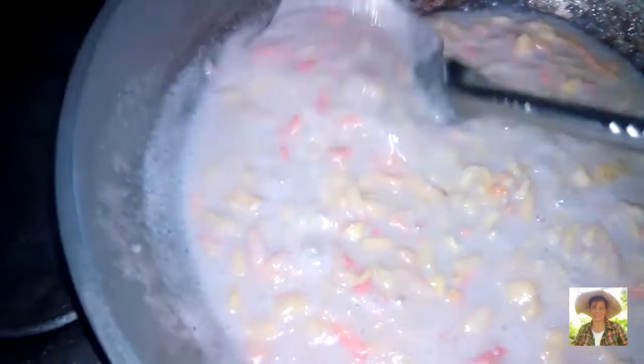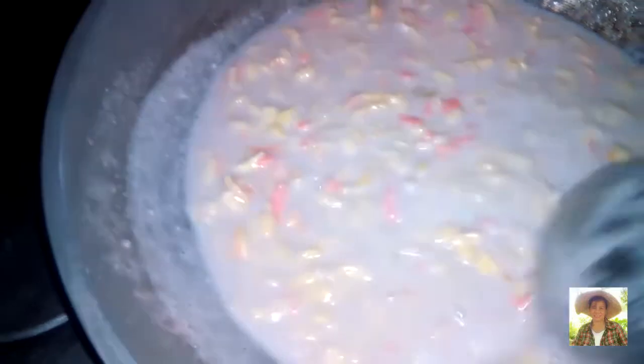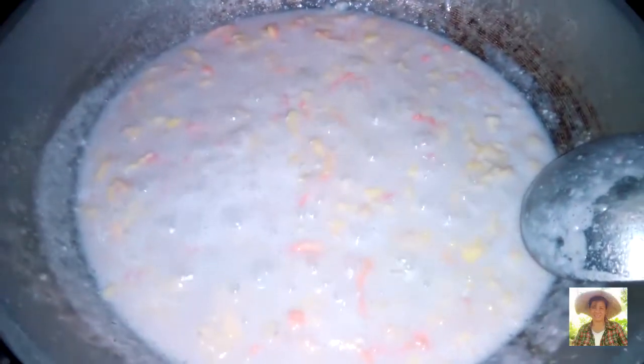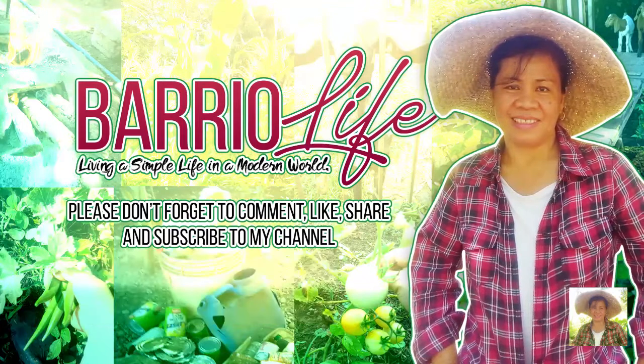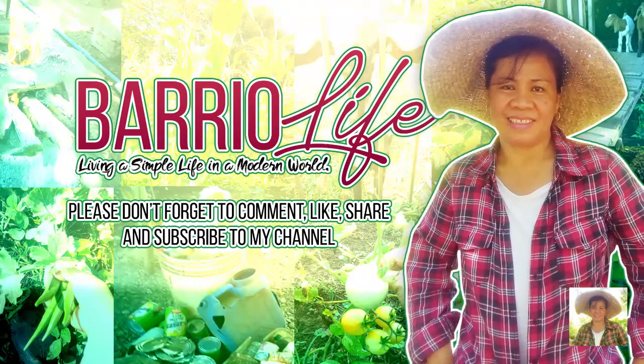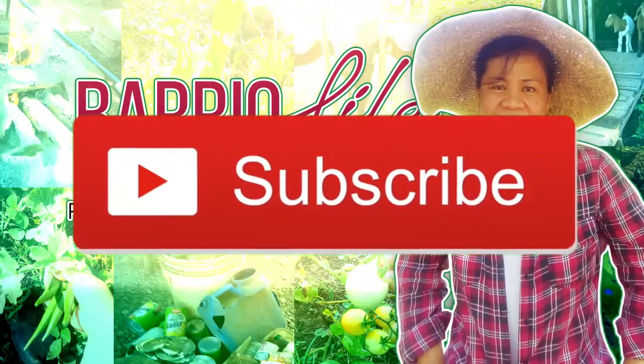So this is cooked. We can serve this for our viand, ulam, or for snack. Thank you.